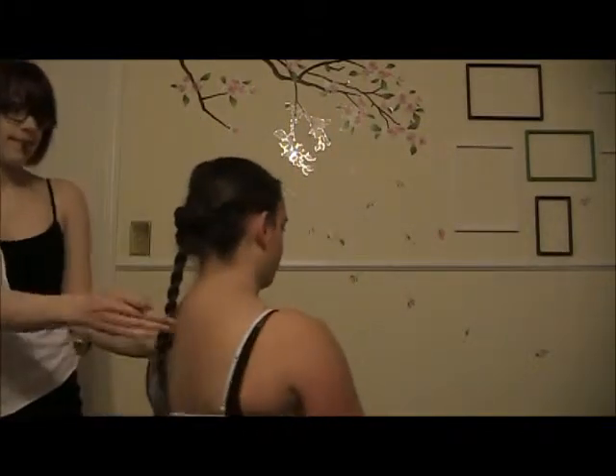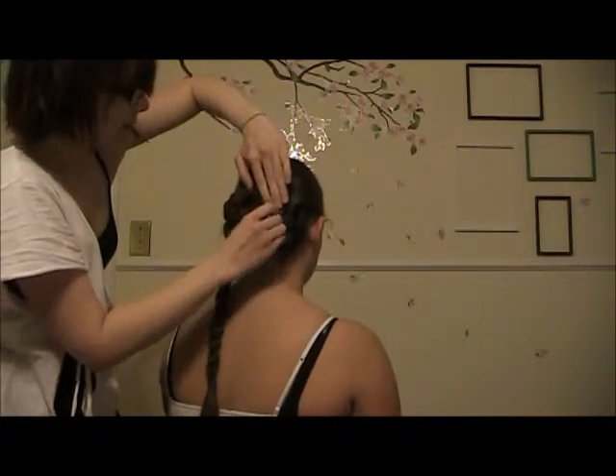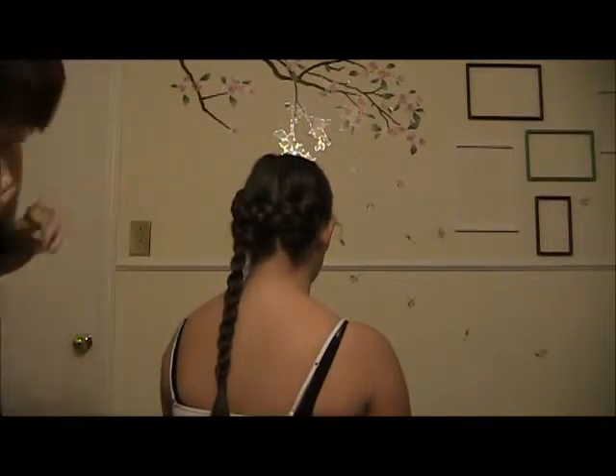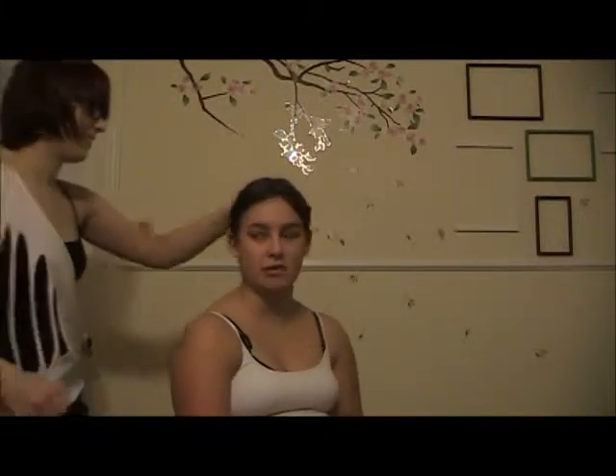Does it feel tight enough? I put one at the back. Turn around so I can see. I might stick you there. Sorry. It's sticking me every time you stab me. Take it like a man, Sam. I am — I haven't punched you yet.